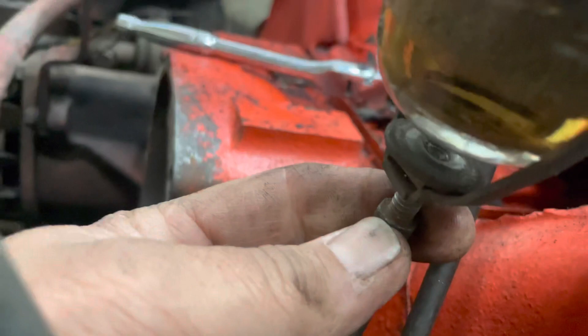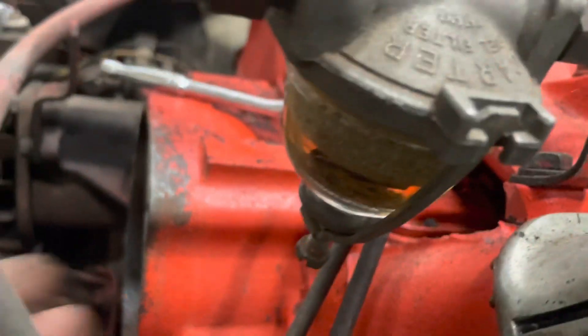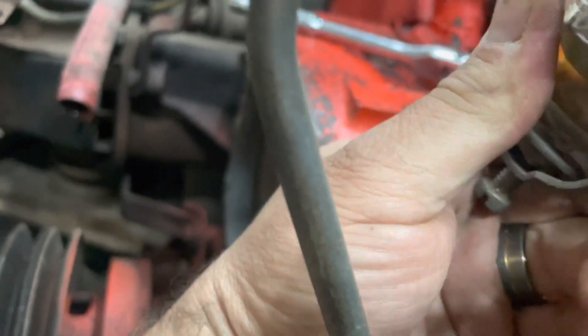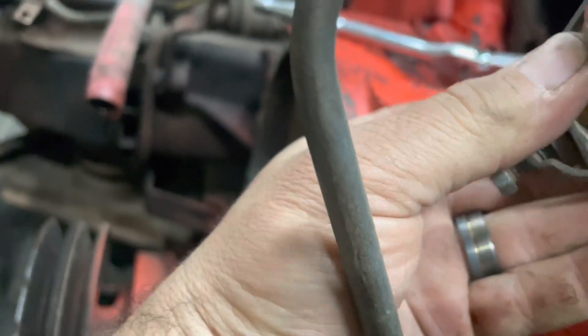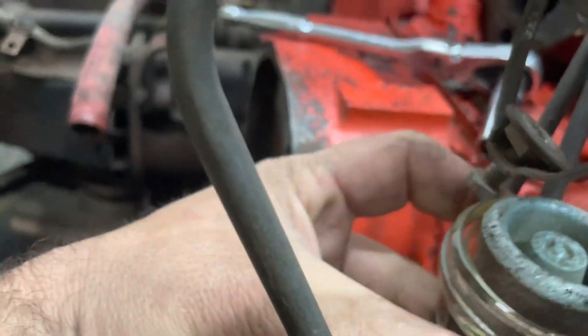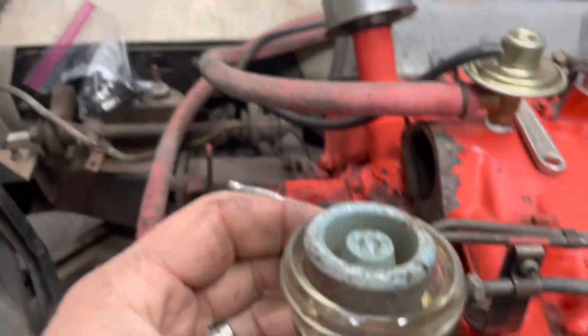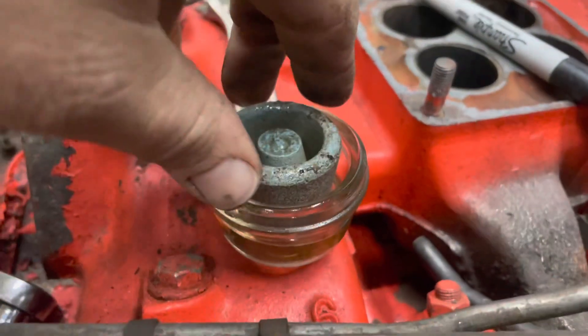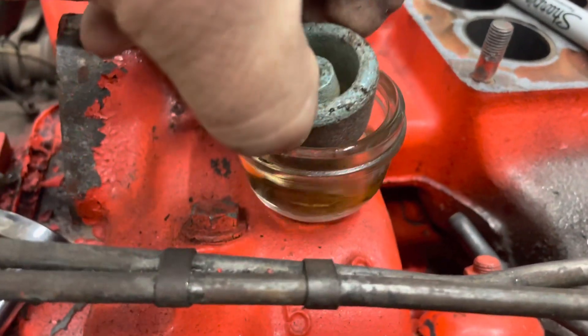It's got that little jam bolt there, and you just kind of wiggle it and you can get the bowl out. Old school, original type.